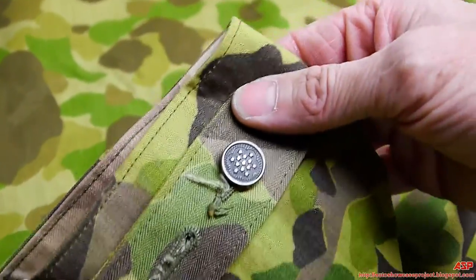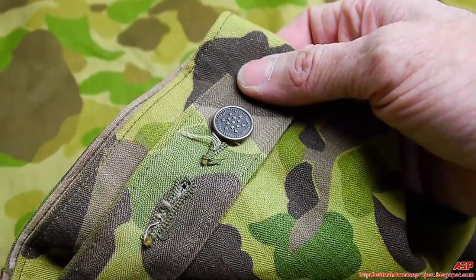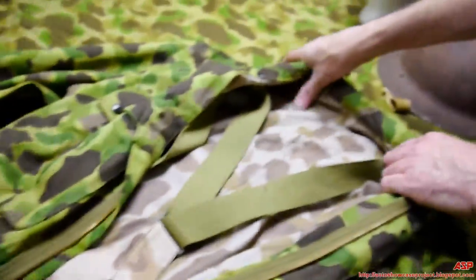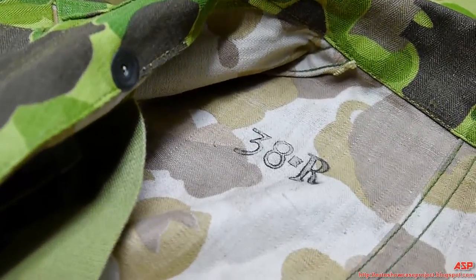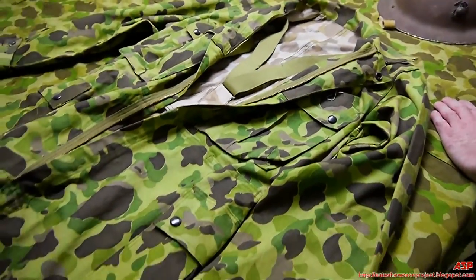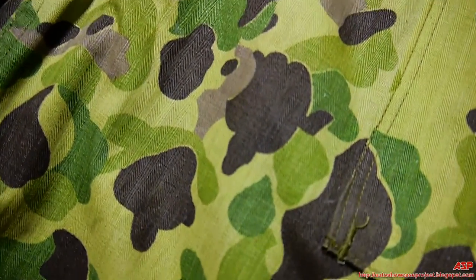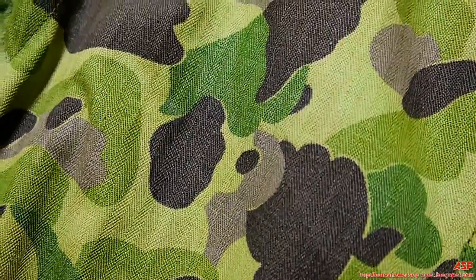You can see the Army 13-star button. It's a size 38 regular. And let's look at the army twill - you can see it in there.